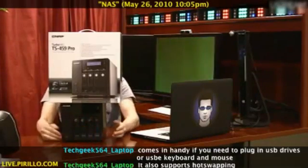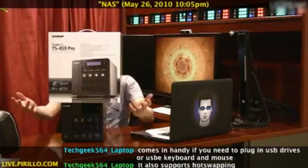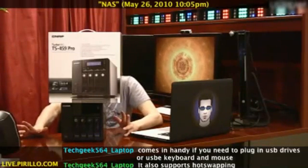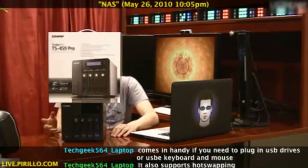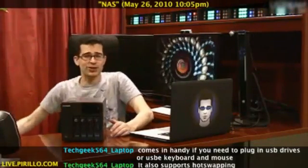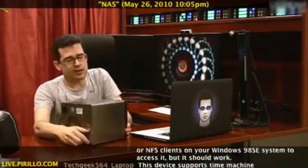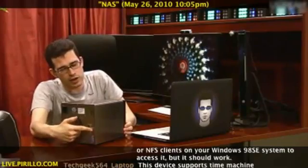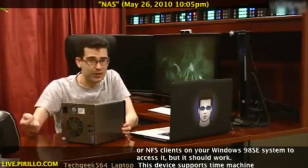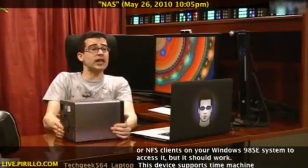When it is hot swappable, that means it can be powered on and swapped out while hot with power. They've also got a VGA port on the back. There's the VGA port and the USB port, the dual gigabit LAN connections — you connect it and then it would become a connection to the network.